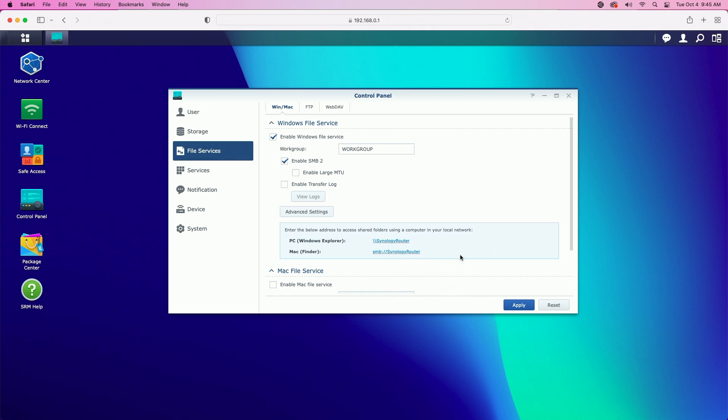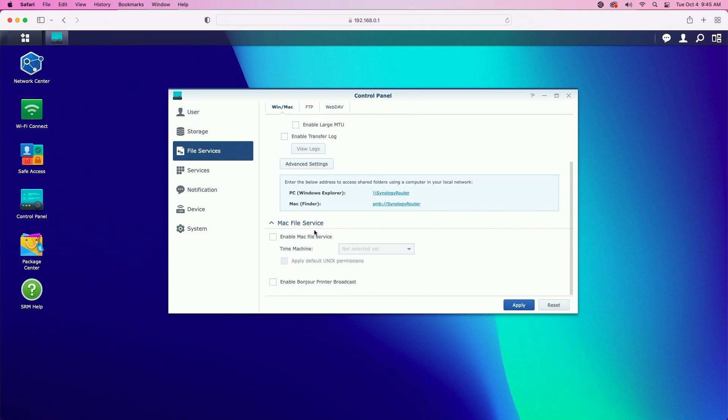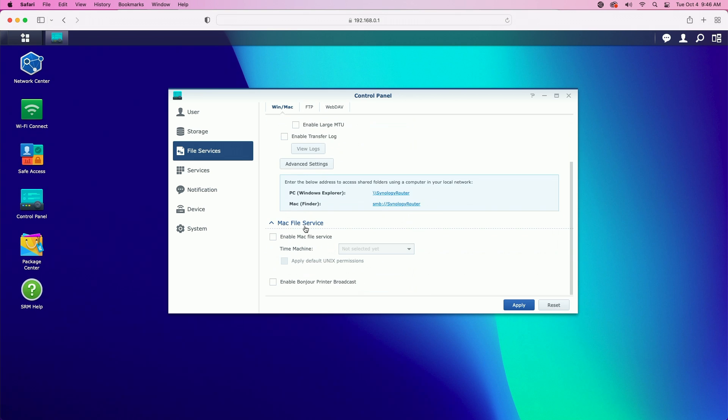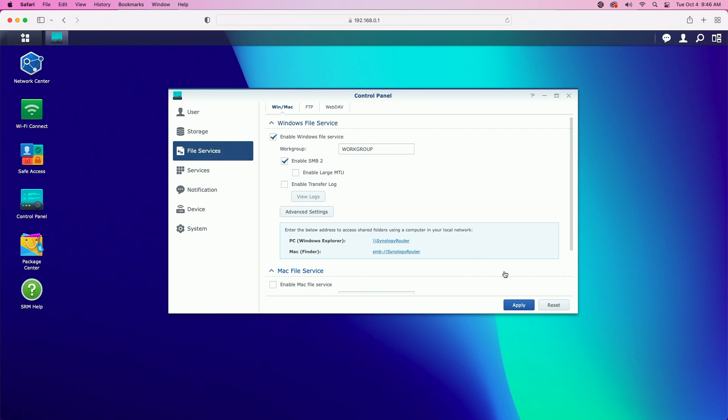Scrolling down, we can enable the Mac file service, but the only reason to do this would be to use the drive as a Time Machine backup. Since Macs support SMB there's really no need, but if you do enable it, under Time Machine you can select the file share we created earlier for Time Machine backups. For the purpose of this video we're not going to enable that — let's just go ahead and click on apply. One other thing to note: you may be prompted to allow firewall rules, as enabling Windows file service will create a firewall rule opening ports 137, 138, 139, and 445.